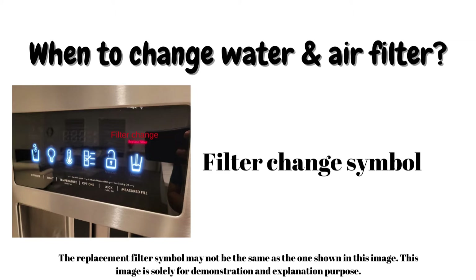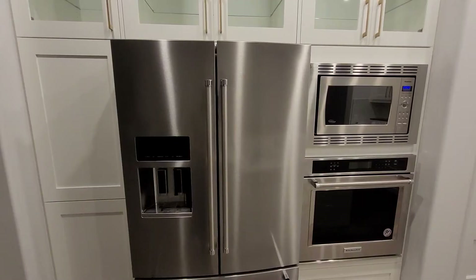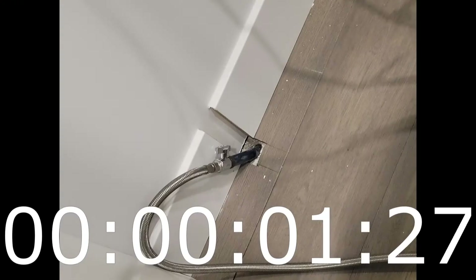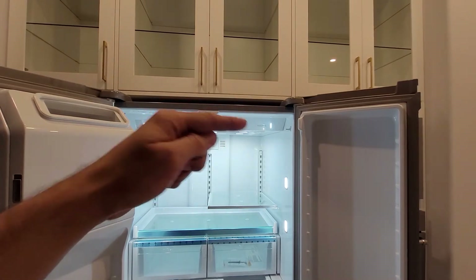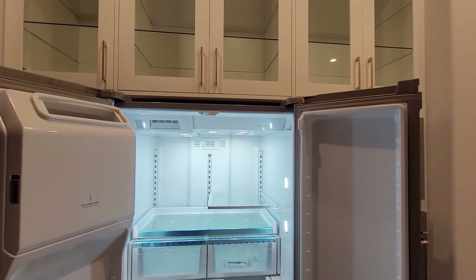Step one: move your fridge forward and turn off the water from the back water line connection. Once the water is turned off, you can open the fridge doors, and on the very top corner it says 'water filter.' I will zoom in and show you how it opens.